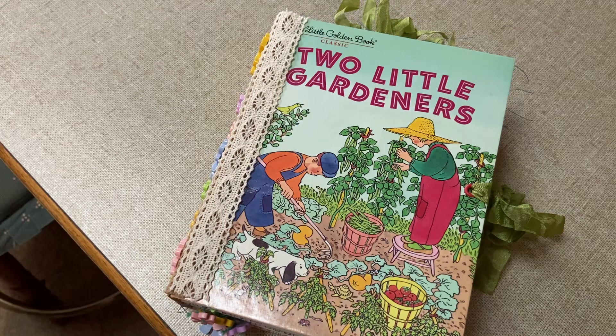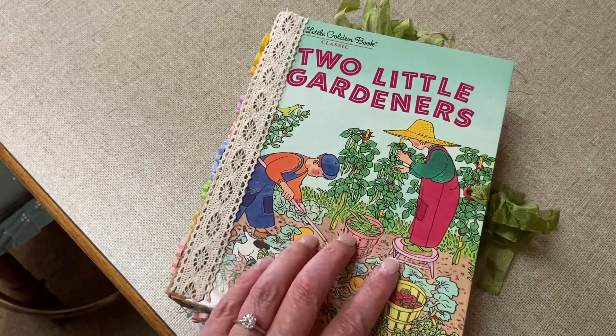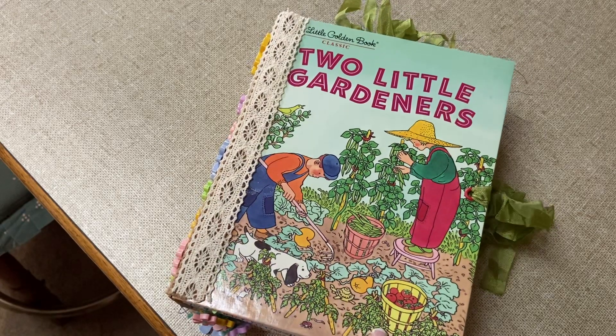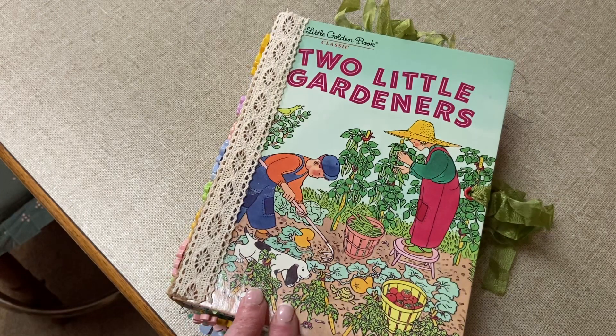I thought I'd come and share it with you. I've already put a couple of photos on the chat group and I had a lot of fun making it. This is basically the book finished — I may still add a few things to it because the swap is until next February, so that's a long way away.